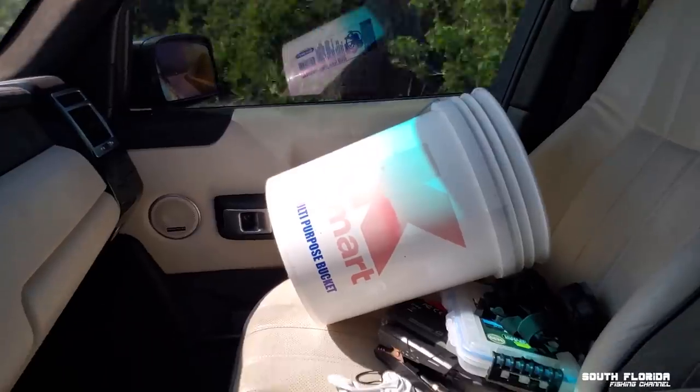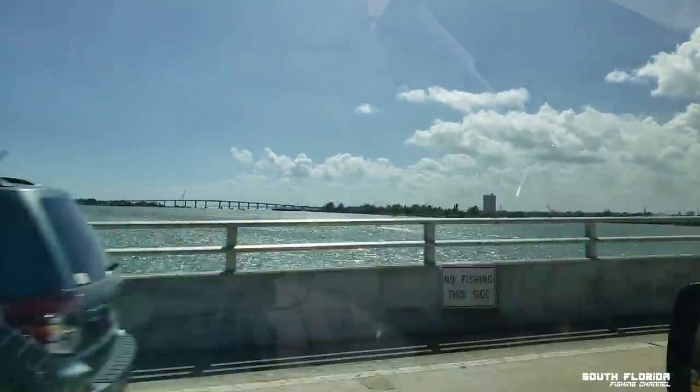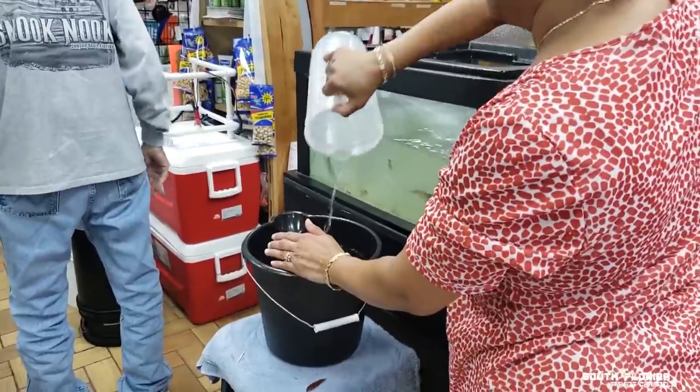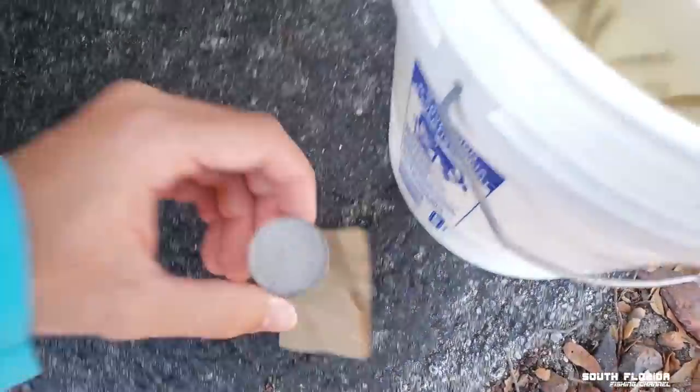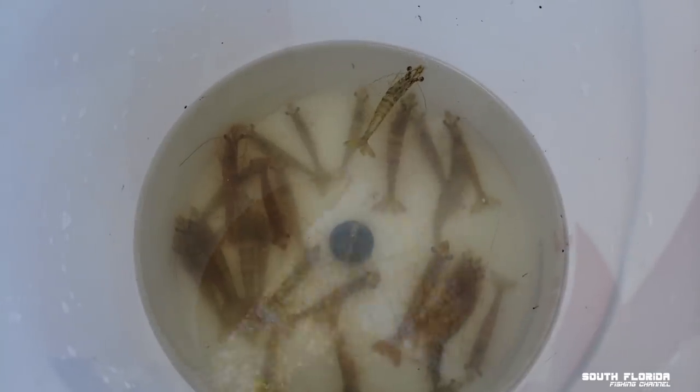I'm driving to Fort Pierce right now to meet my buddy Chris and we're gonna take his flats boat out. I'll be stopping at a bait shop to pick up a couple dozen shrimp and some little hooks. Hopefully we can catch some sheepshead today. Since I don't have a bubbler, they sold me one of these oxygen tablets to put in the bucket — it's making some bubbles for the shrimp.